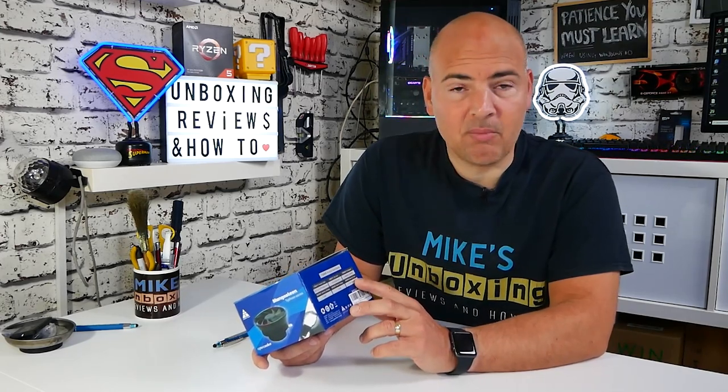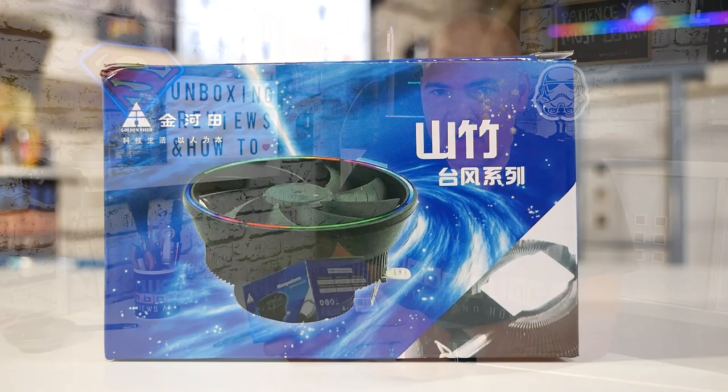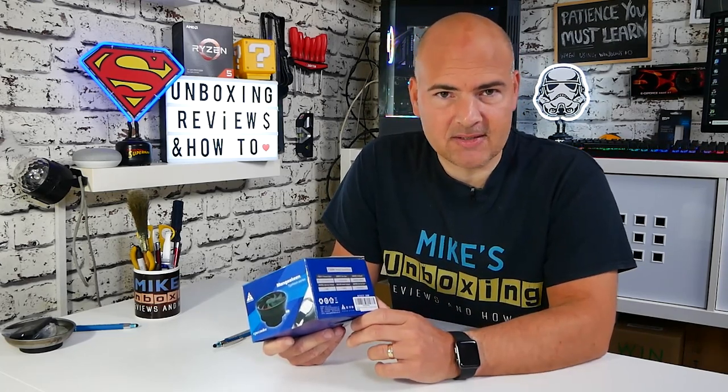Fan RPM: maximum is 1800 RPM, which is going to be pretty loud I think, and minimum RPM is 200, so that is going to be whisper quiet. Minimum rating for the fan is 7 volts DC and maximum is 12 volts DC. The fan bearing itself is a hydro bearing, so hopefully it should be quite low noise and not have that nasty clicking we sometimes get on these cheaper fans.